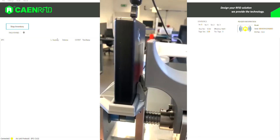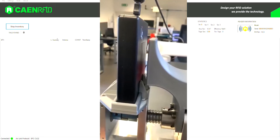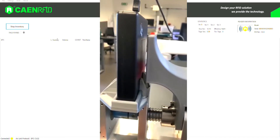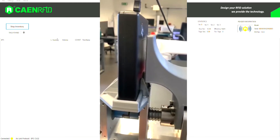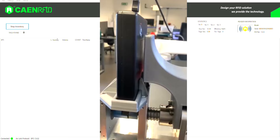We started by consulting the influence of the position of the chip in relation to the antenna of the reader. For that, we created one part in the form of a matrix with several positions to place the chips, and another part to place the reader, as we can see in the video.